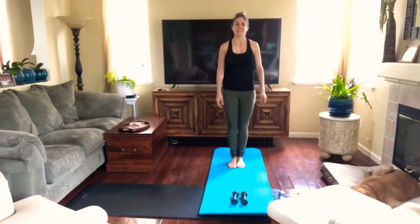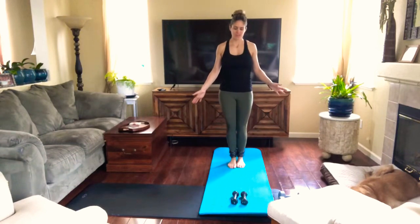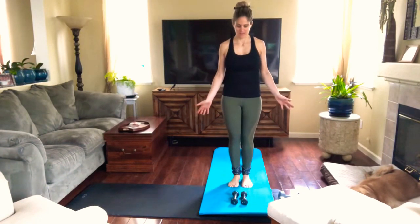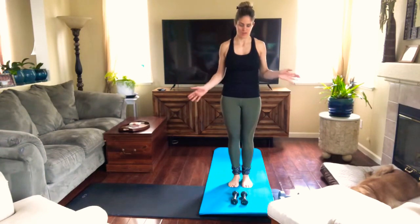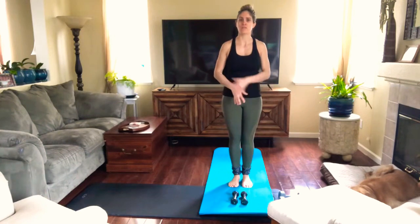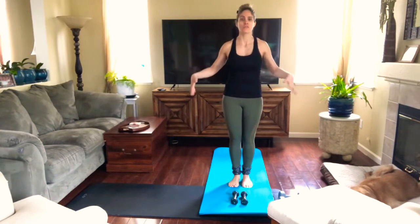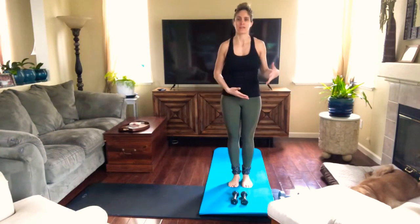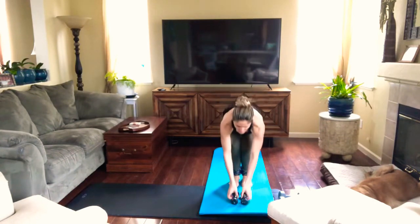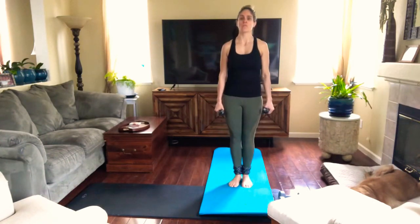Hi guys, this is Jana with Lighters Health and I'm here today because I want to teach you how to do some home exercises with dumbbells. I have three pounds, five pounds, and ten pounds. It doesn't matter — just use lightweight if you're just starting, and let's do it.